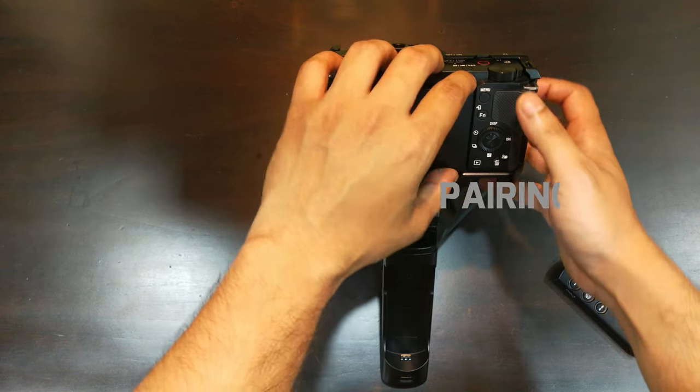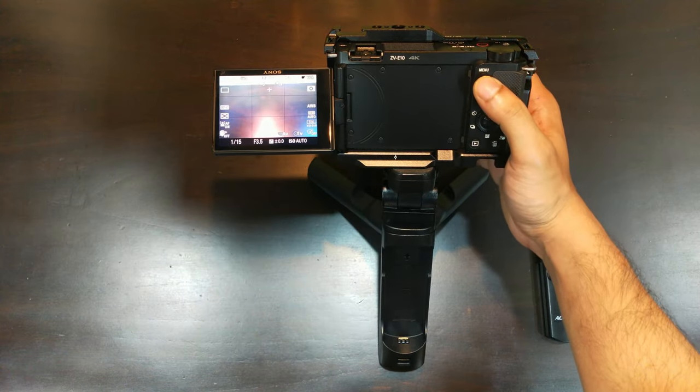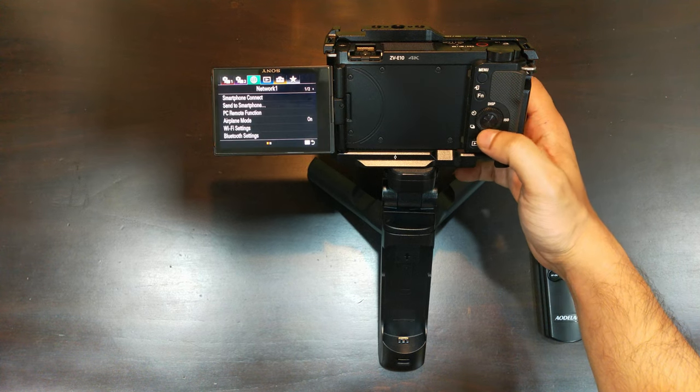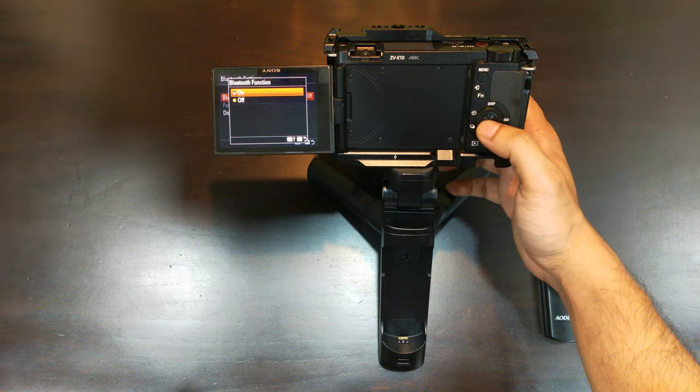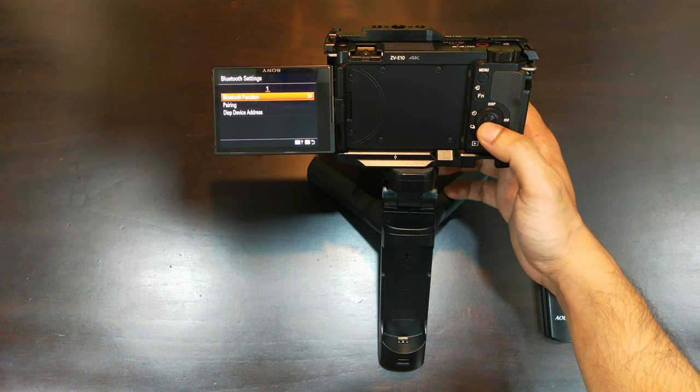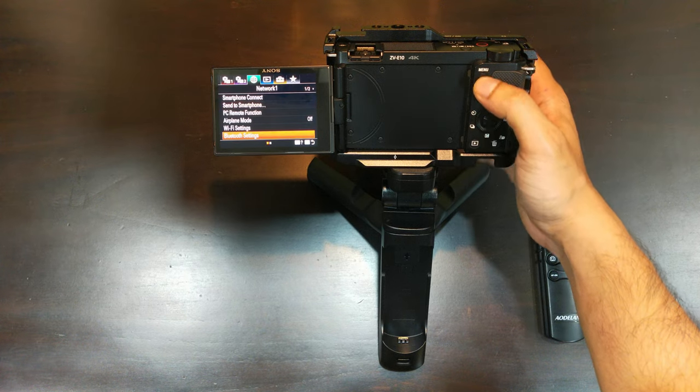Before we start, check that the remote control's lock switch is in the off position. On the camera, select the menu and go to the network tab, then go into the Bluetooth settings and turn the Bluetooth function on. You will see another option as Bluetooth remote control or Bluetooth RMT CTRL — put that to on.